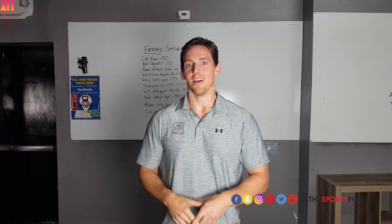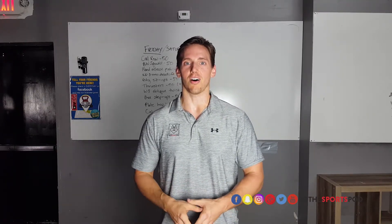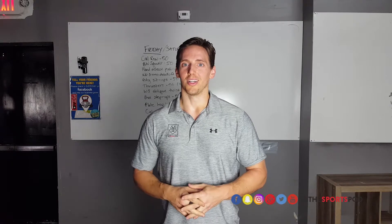If you have an issue like that, it's imperative you get checked out. Come see us at the Sports Pod. Check us out on Facebook, Twitter, and Instagram. Give us a call and get checked out — let us help you out. Dr. Hogan here with the Sports Pod: move free, lift heavy.